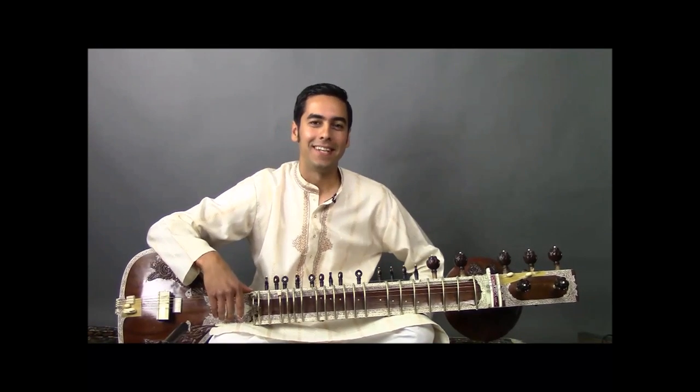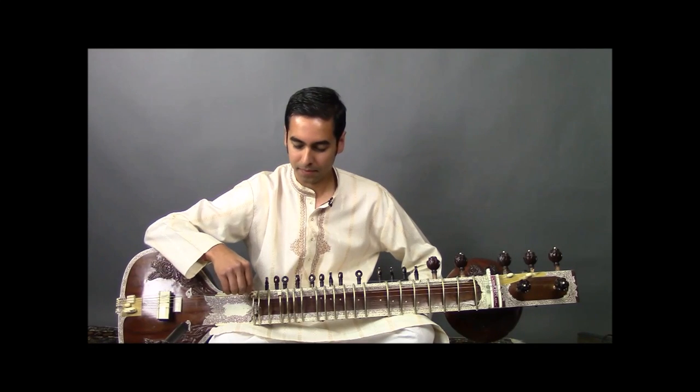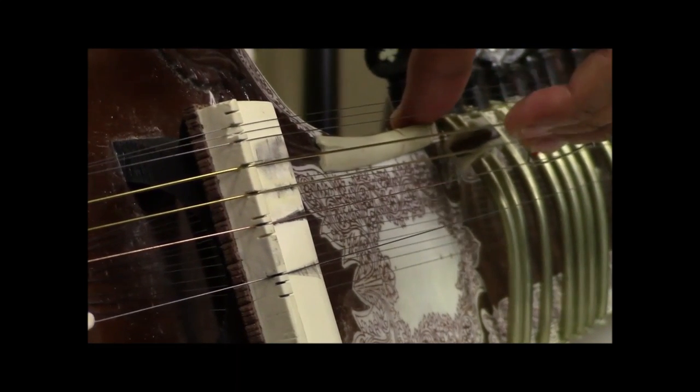Hi everyone. Today we're going to learn how to tune the Maihar style sitar. You can distinguish this kind of sitar from the Balayat Khan style by these two bass strings you see here.